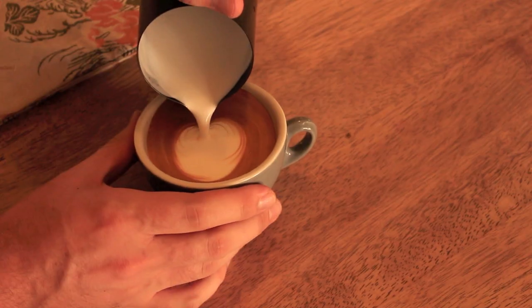Now you're closer to the top, you want to push the tip of your jug in to create the top of the heart. And now lift up the jug and pull through.